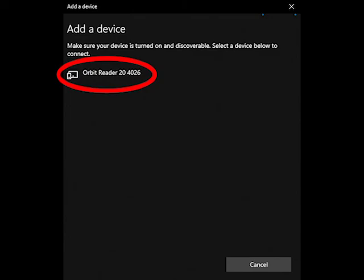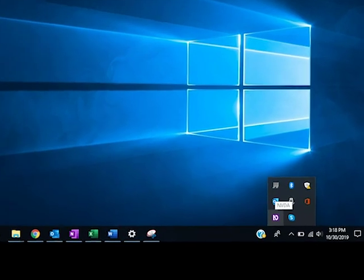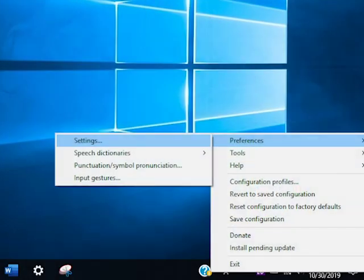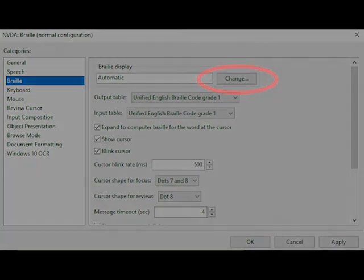NVDA will then automatically recognize your device. If NVDA does not recognize your device, go to NVDA Preferences. Select Braille Settings from the list, and then select Orbit Braille Displays as the Braille display, and Automatic under the Port Settings.